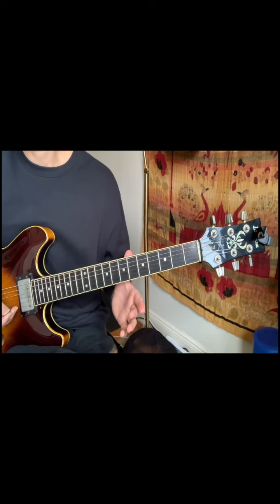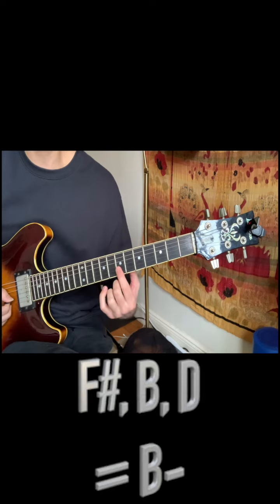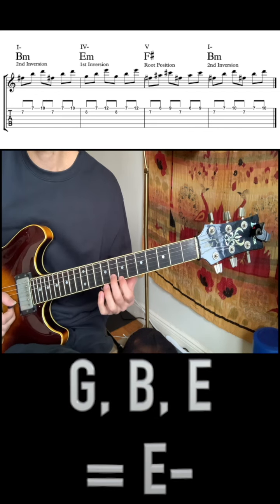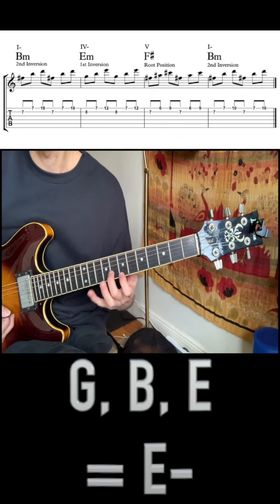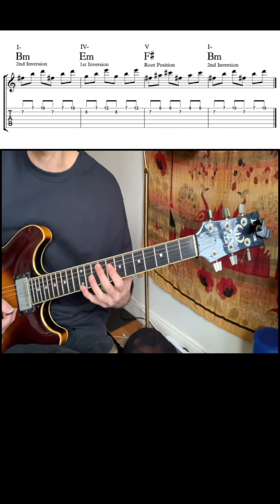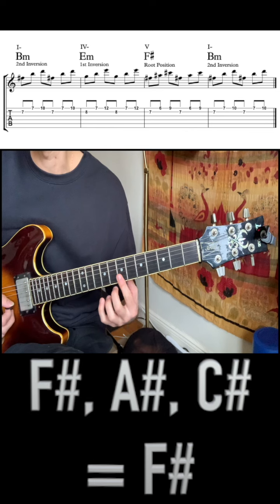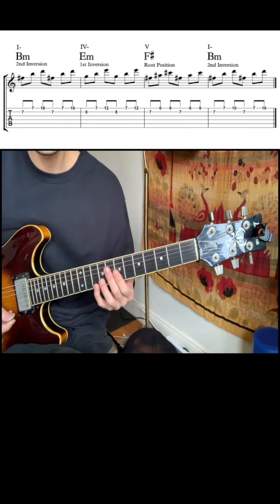Now we're going to be looking at our B minor in second inversion. Same principles apply with F sharp in the bass. B minor, our one chord. E minor, first inversion — this is our four minor chord. Second finger is going to be playing G in the bass. F sharp, our five chord, with F sharp in the bass, and then back to our B minor chord in second inversion. Let's listen to it in context.